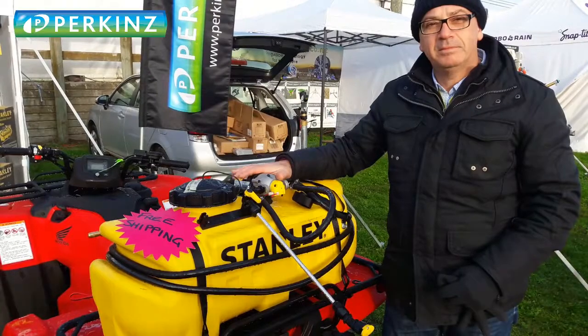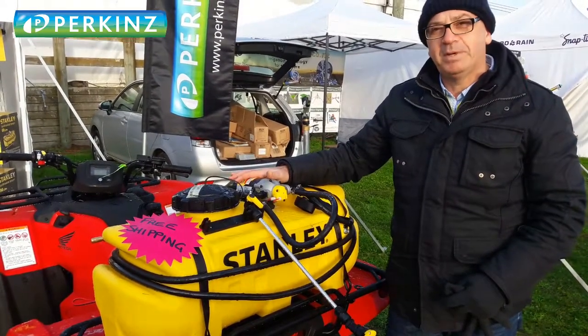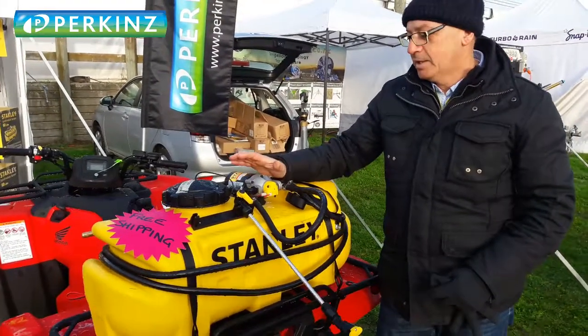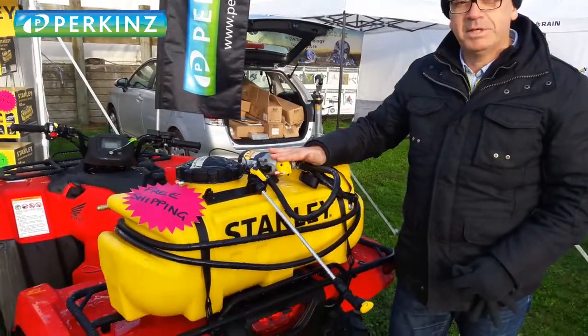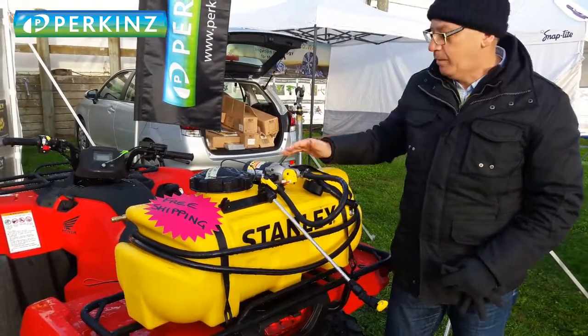Diaphragm pump, 12 volt, 8.3 litres a minute, 70 PSI, and it's been tested to 1,000 hours continuous use. Great pump and that's what the sprayer's all about. Honeywell micro switch — unavailable on other pumps. Take a look — great quality.